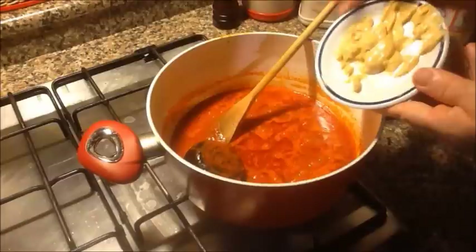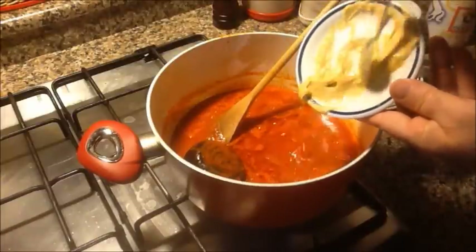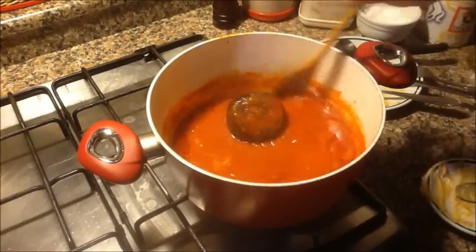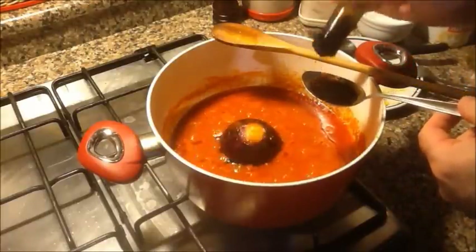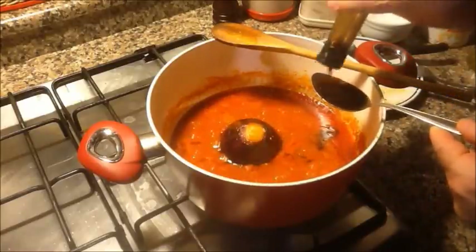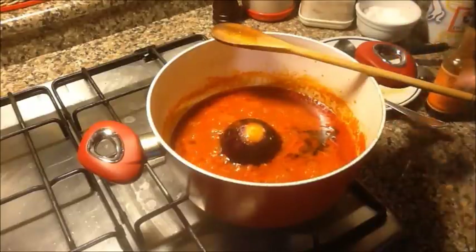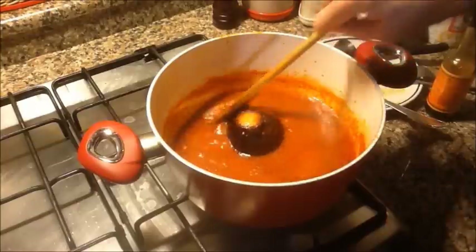Aggiungo ora un cucchiaio bello pieno di senape. Era il fondo di un barattolo di senape che era rimasto. Mescoliamo. E ora la salsa Worcester, un cucchiaio e un altro cucchiaio. Se volete fare le dosi per 250 grammi di passata, basta chiaramente dimezzare tutte le dosi che fino ad ora ho dato.